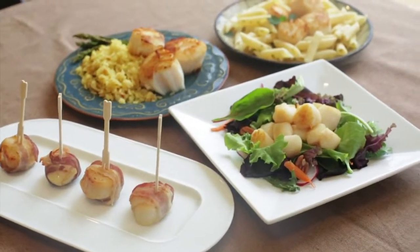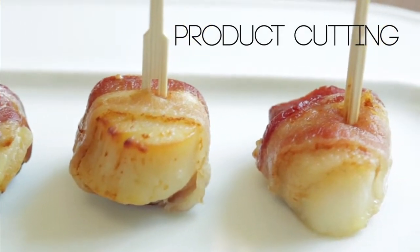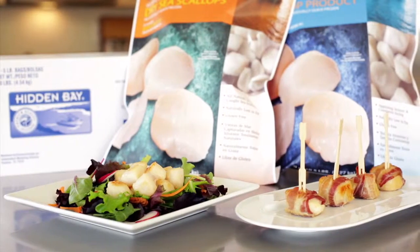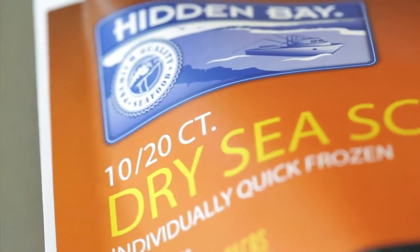Now for the fun part, showing customers how great a scallop can be. When demonstrating the Hidden Bay line, begin with our premium dry scallops. This will position you as the scallop expert and sell customers on quality.